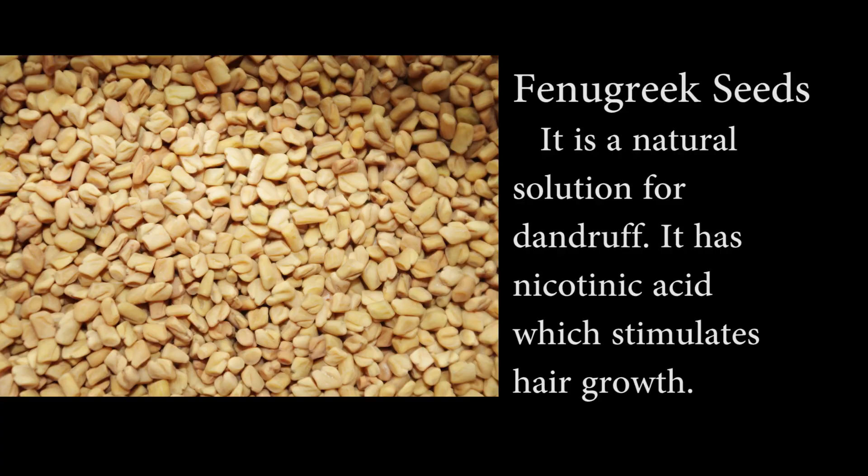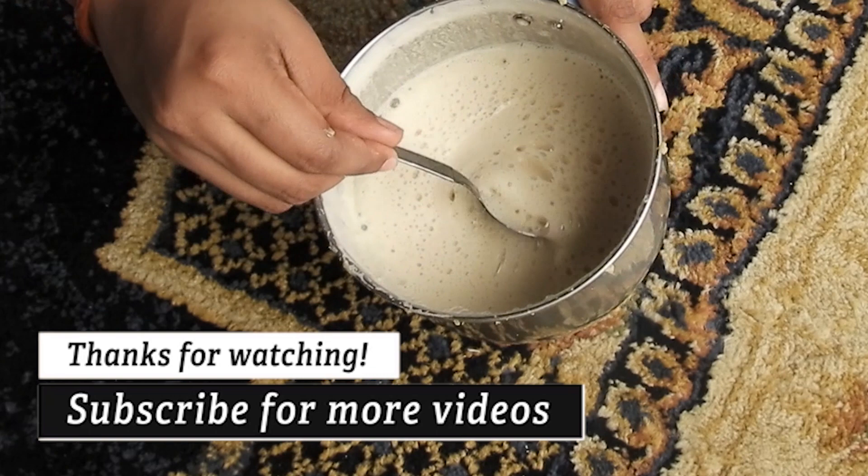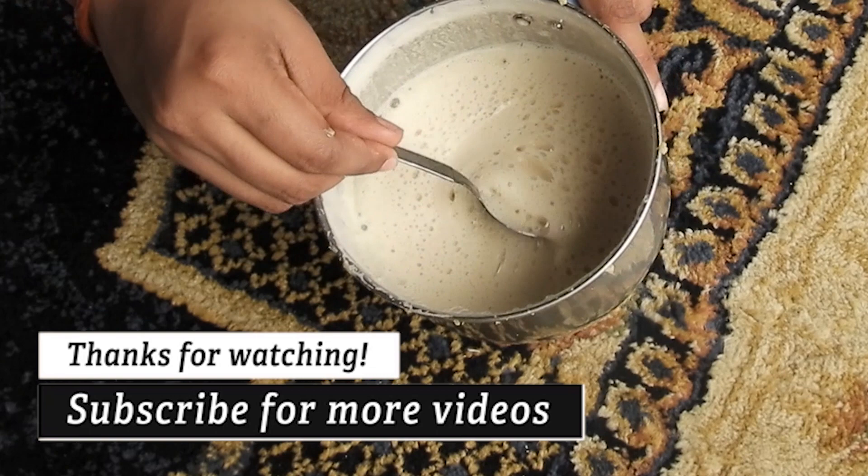It is a very effective ingredient. This is nicotinic acid — it is very good and natural. There are no chemicals in the hair. The soap nut is clean and very effective.